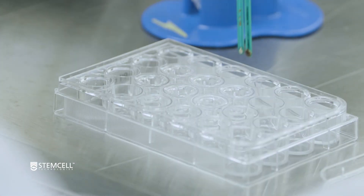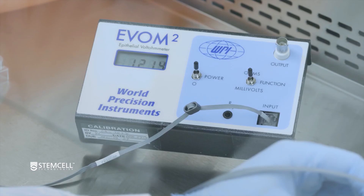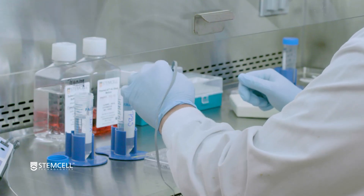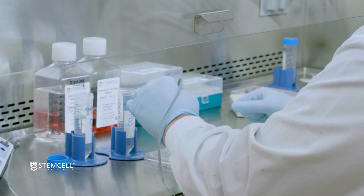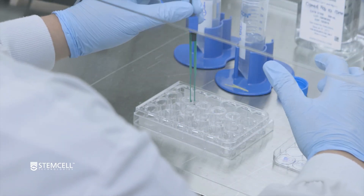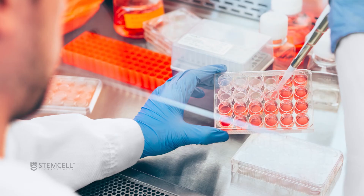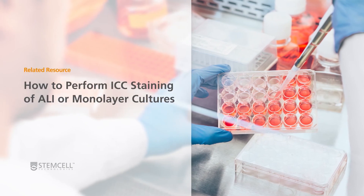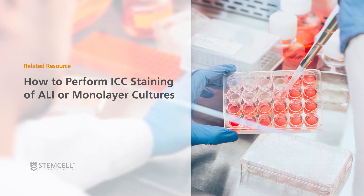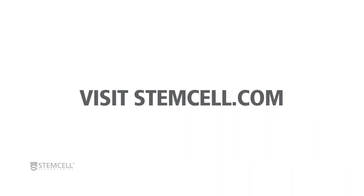TEER measurements can be repeatedly performed without causing damage to the cell culture. You can conduct a weekly TEER time course to describe the barrier function throughout the process of ALI culture differentiation. The readings can also be conducted before the culture is evaluated by endpoint characterization studies like electrophysiology or immunocytochemistry. To learn how to perform immunocytochemistry staining of epithelial cells in ALI cultures, explore the link in the description below. For information about ALI cultures, visit stemcell.com.